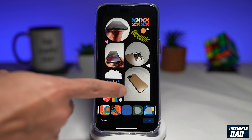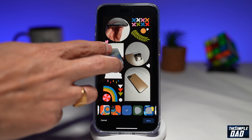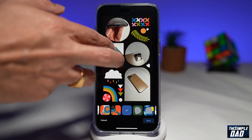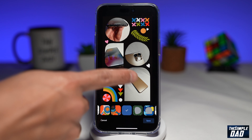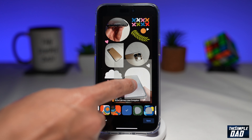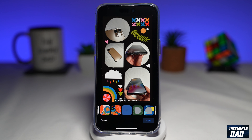Once you've selected a design, you can move each photo around anywhere you like. You can zoom in, zoom out, and you can rotate it. If you want to swap places with another photo, just hold and drag it to the place where you want it.